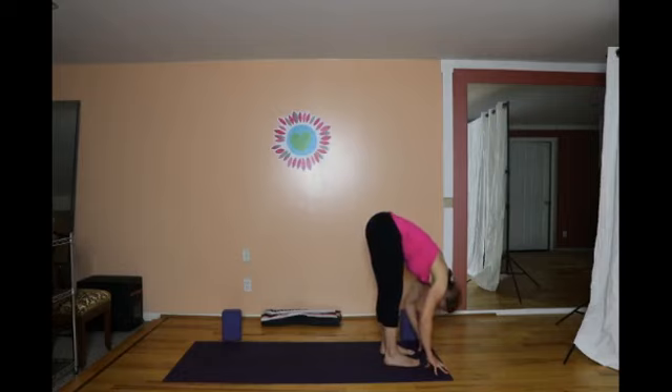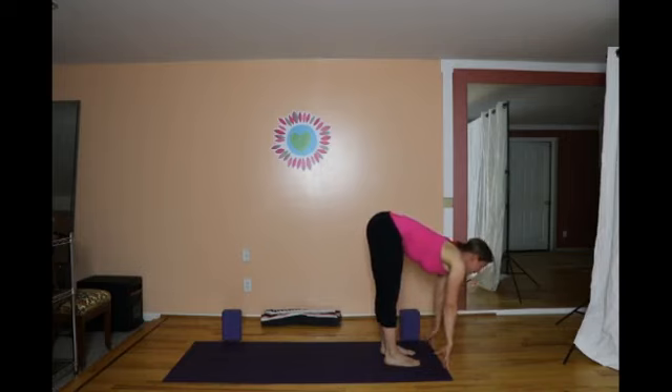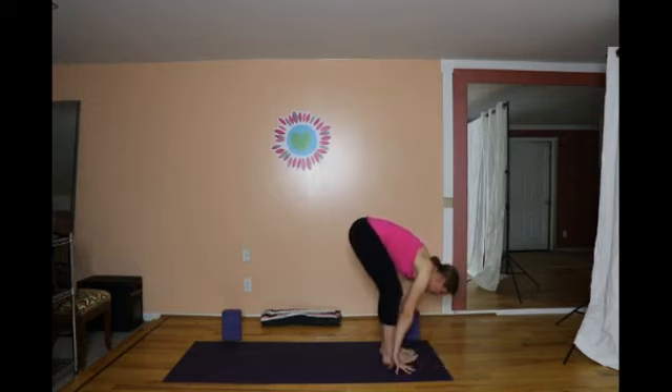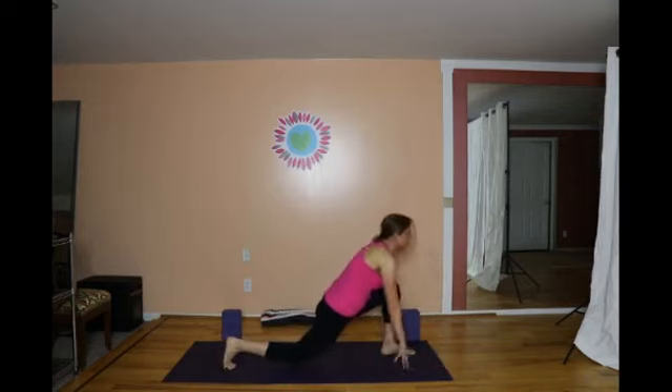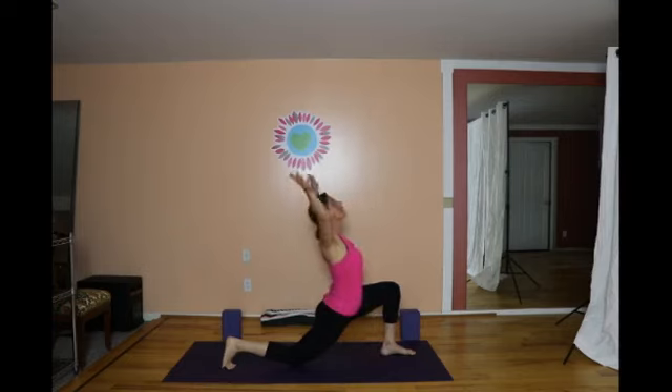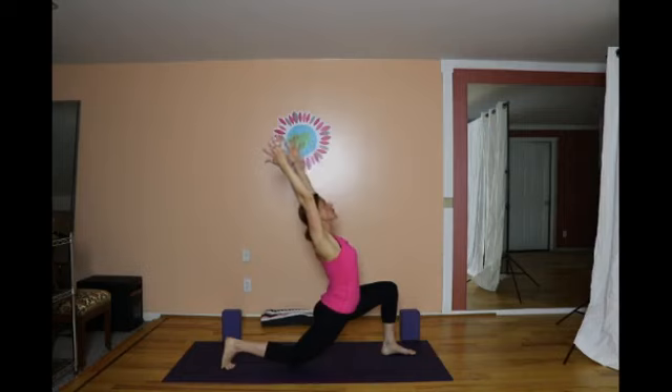On the next inhale, lengthen the chest forward. On the exhale, step the right leg back to a low lunge. As the right leg comes back, inhale and sweep the heart and arms up into Anjaneysana — a wonderful position to open the chest, the upper body, and the front of the thigh.